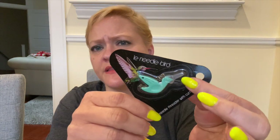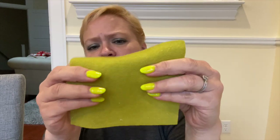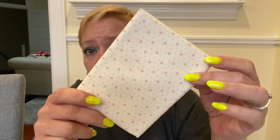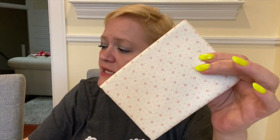We have a little needle bird — that's to thread your needle. We have a piece of felt; this probably goes for making the little strawberries. Then we have some green print — I'm sure this is for the Berries pattern, so this would go for the prairie points and the binding. Here is a cream print that would probably be used for the sashing and the border.